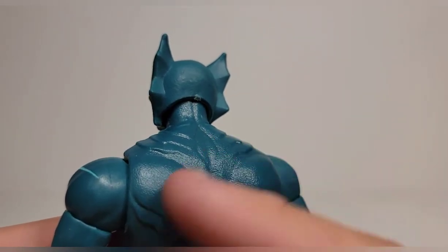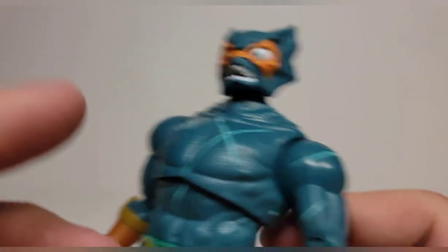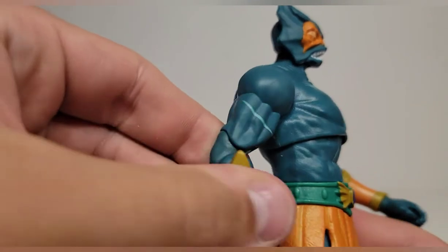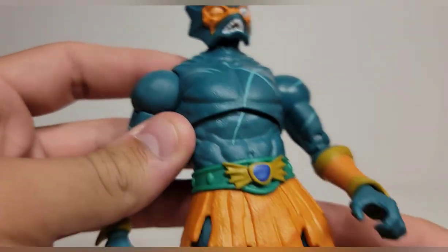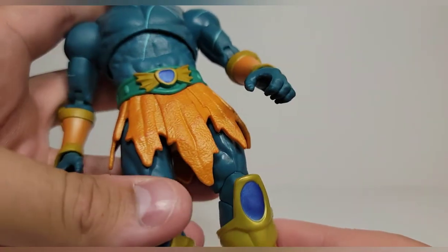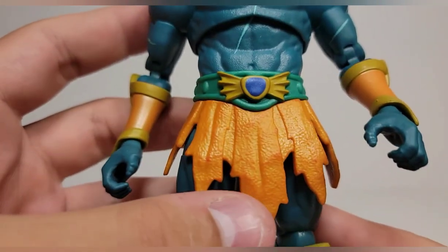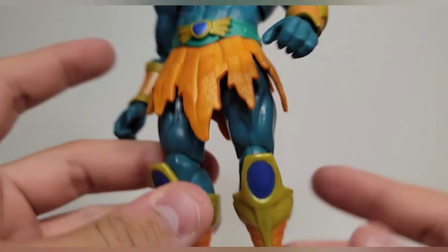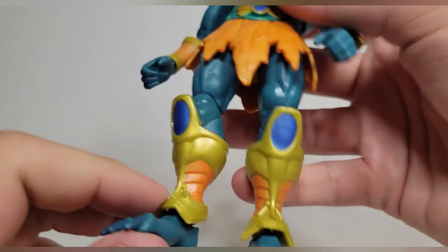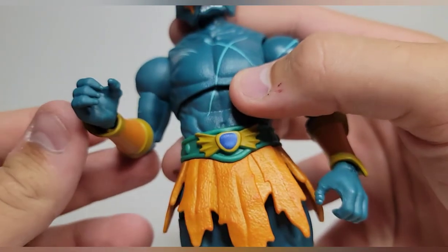He's got this awesome texture across the body. The lower torso seems to be reuse. The shoulders and arms might actually be new — they look a little skinnier than usual. The belt and waist is new, it's got that kelp-like look with metallic orange paint on the sides. You get the sword, shin pads that look really good — blue, gold, and orange — and the toes are painted as well. Wish the fingernails were painted like the toes but unfortunately they're not.